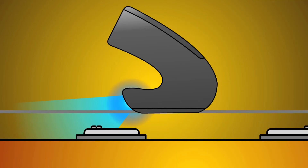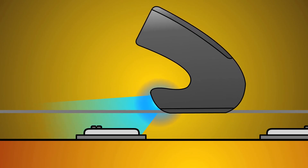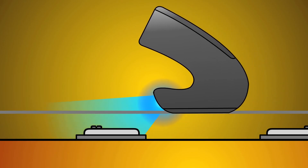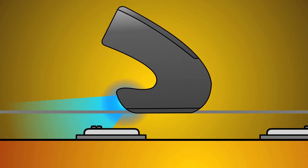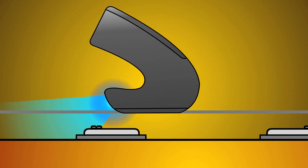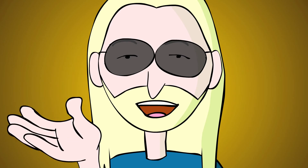Glide the EBow back from the pickup. Hear how the volume decreases and the tone mellows? Now glide up to the pickup until you find the loudest spot — this is the hot spot. Being familiar with your pickup's hot spot is an important part of developing a good EBow technique.